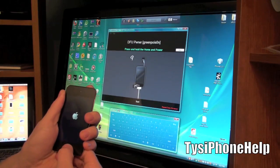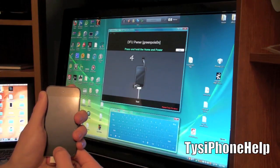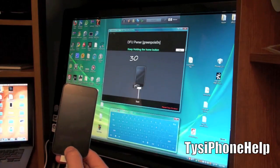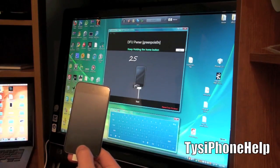Pressing both buttons - your device should turn on just like that. Hold it for 10 seconds, then release the power button and hold the home button for about 30 seconds. There's a countdown on screen to help you.